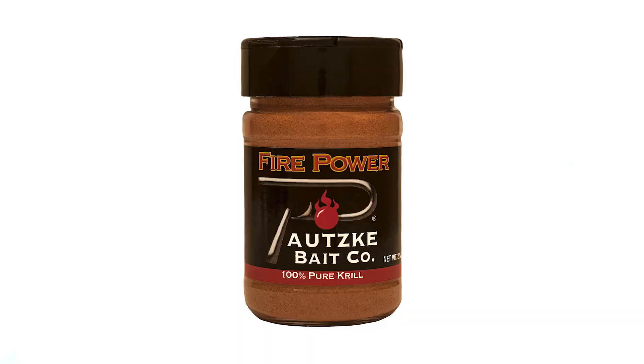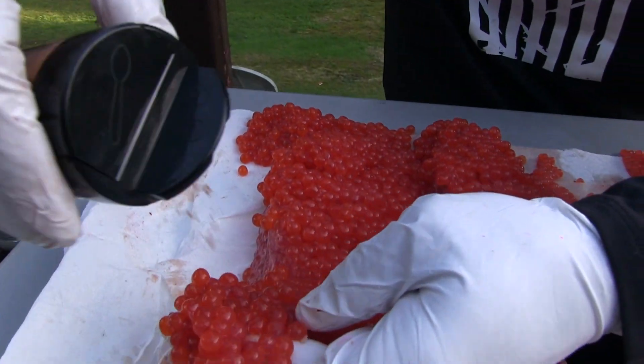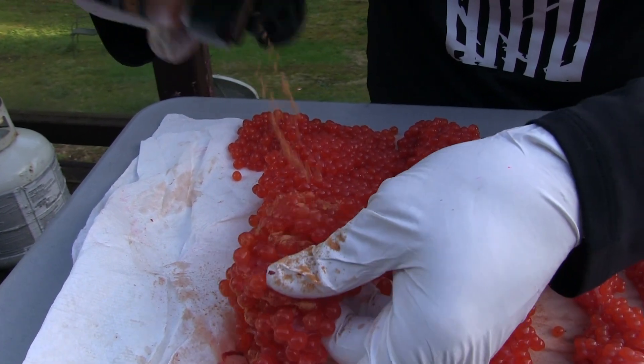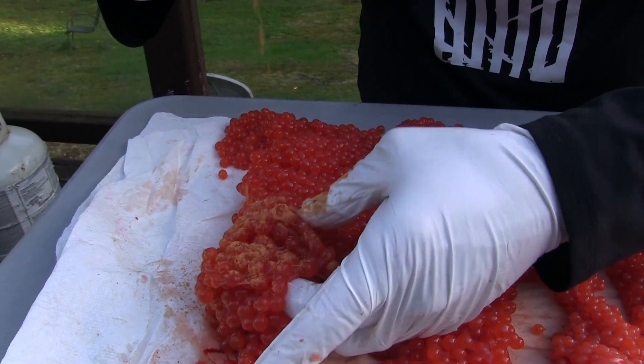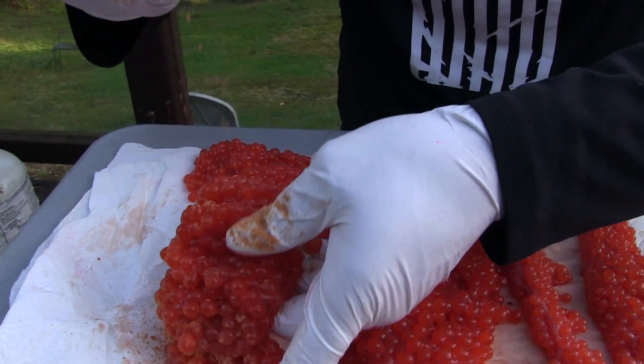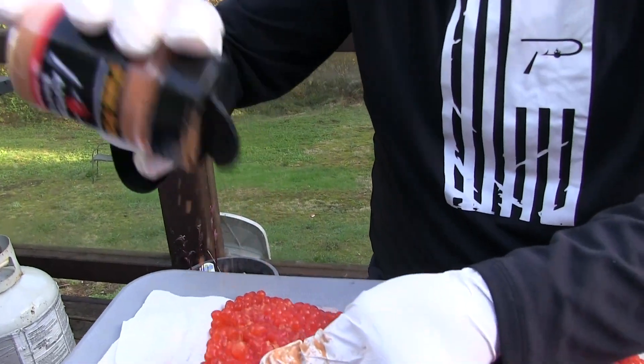We got them opened up now. First thing I'm going to do is we're going to go with the firepower. I'm just going to kind of work it in between. We're not going to put a ton on — a nice little sprinkle, a nice little coating, just like you were going to salt your baked potato.